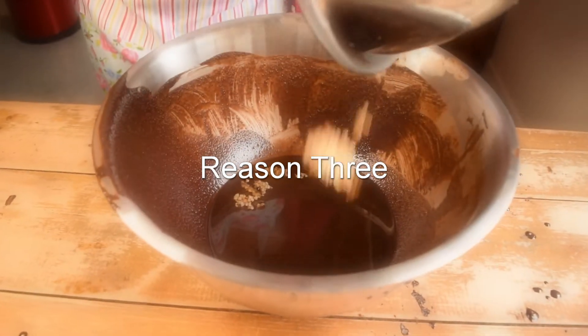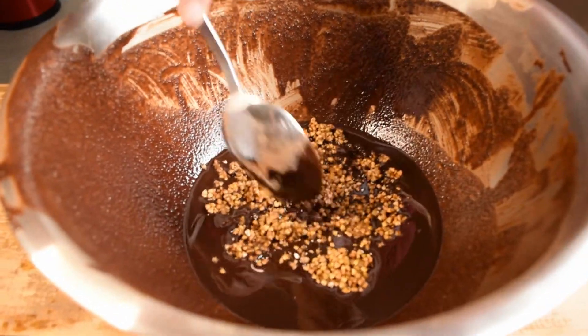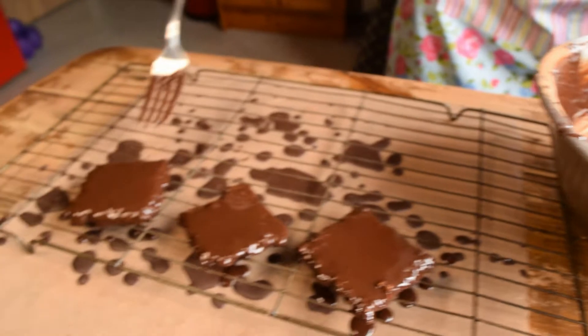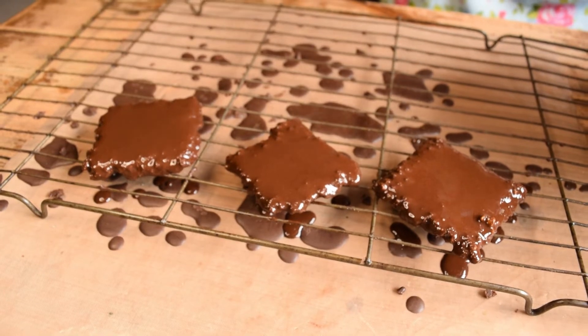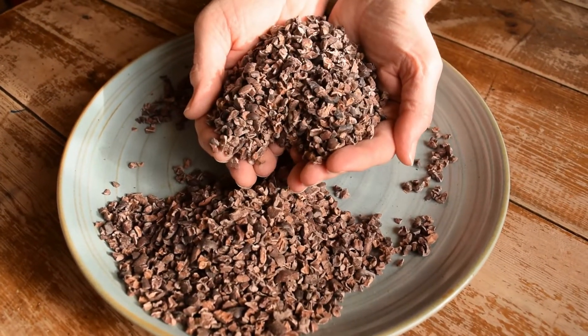Reason number three, and this could be the most important reason why I'm focusing on raw chocolate: raw chocolate is a healthy food to make for you and your loved ones. Natural cacao is nutrient dense. Raw chocolate keeps the integrity of any nutrients that are damaged by high heat. Cacao is high in magnesium, healthy fats and antioxidants.